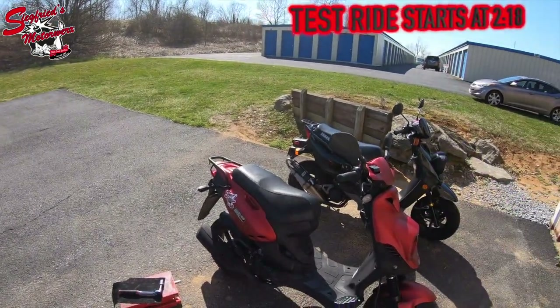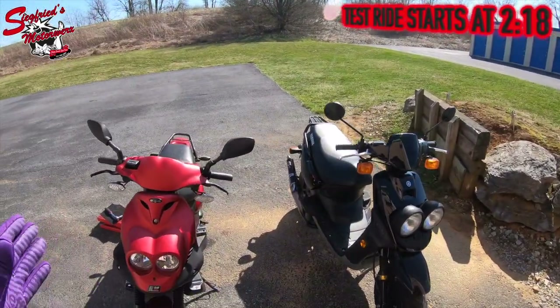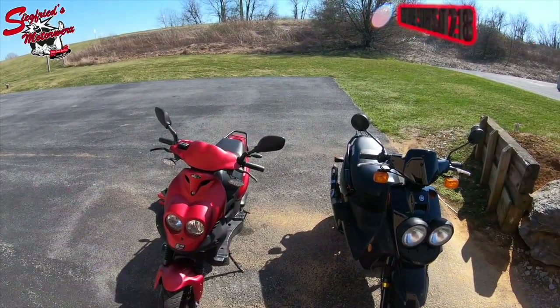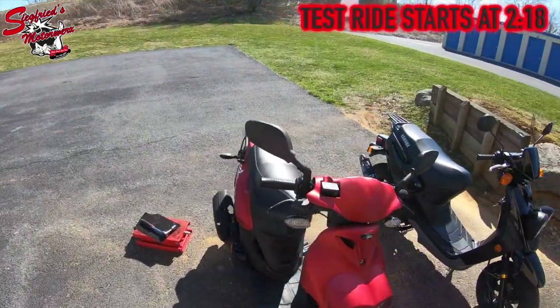The reason I have this Roughhouse parked next to our 2008 Yamaha Zuma 50cc two-stroke is because these scooters share an identical power plant — two different manufacturers both running a Minarelli horizontal two-stroke 50cc engine.